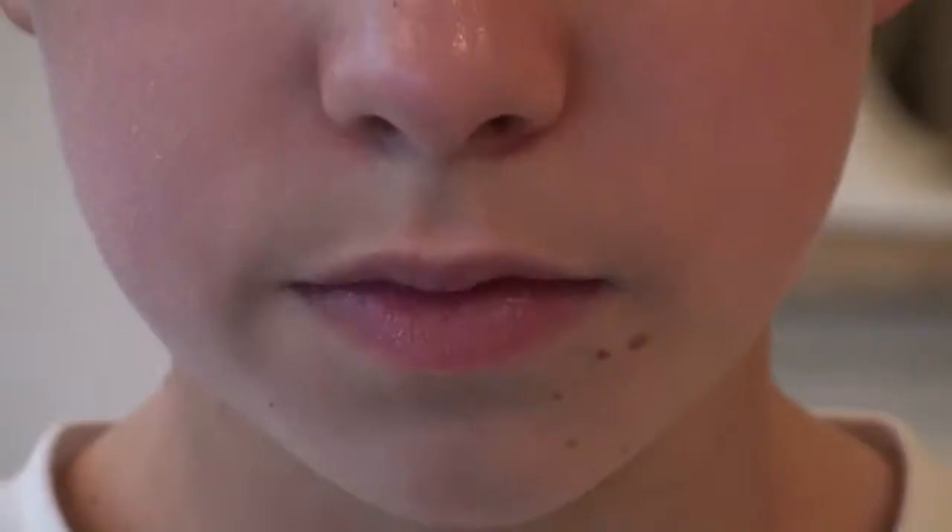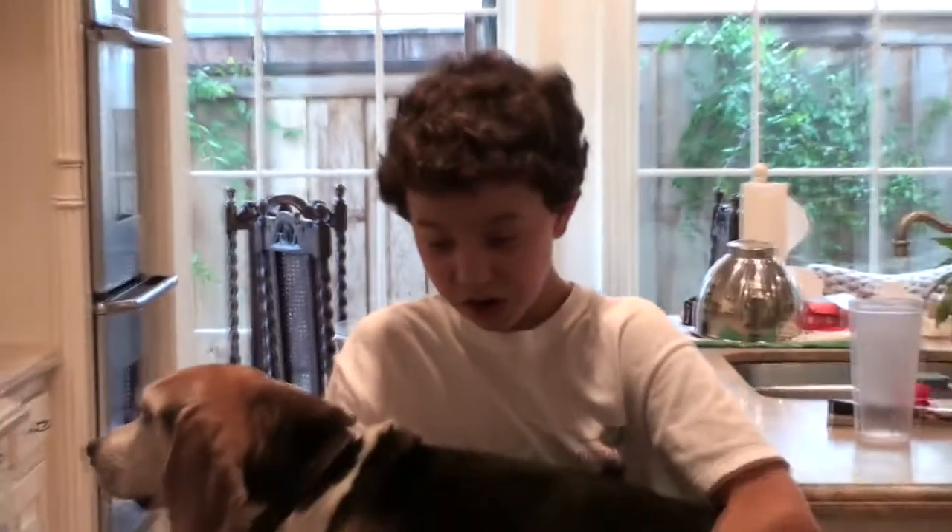But wait! There's more. If you call right now, we'll also throw in this dog!